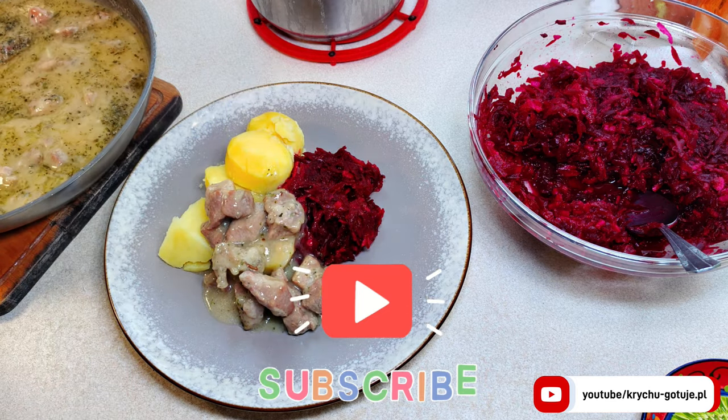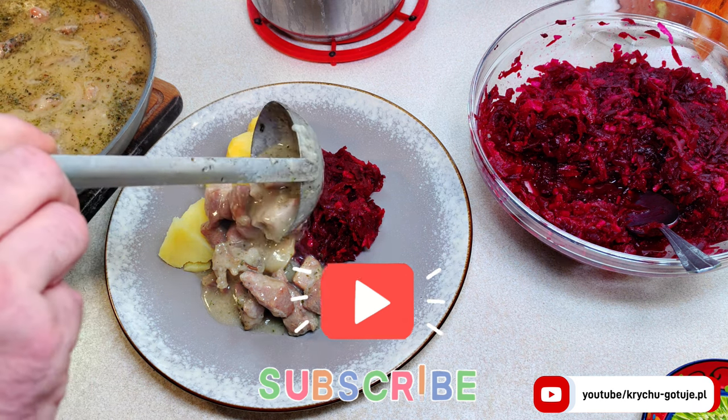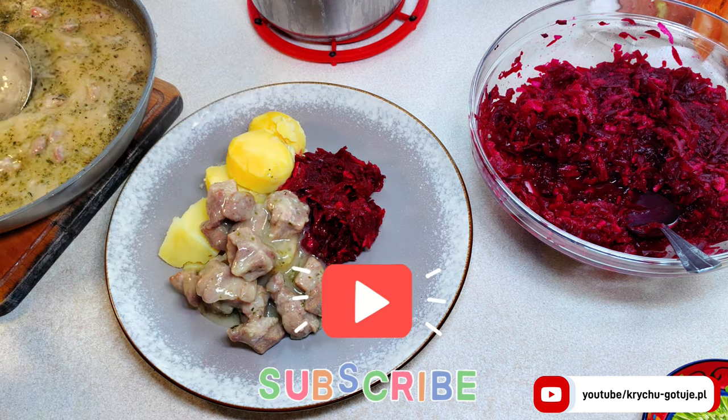Enjoy your meal! Thank you for watching and please subscribe. Check out more recipes. Until the next cooking — Krehubotujew!